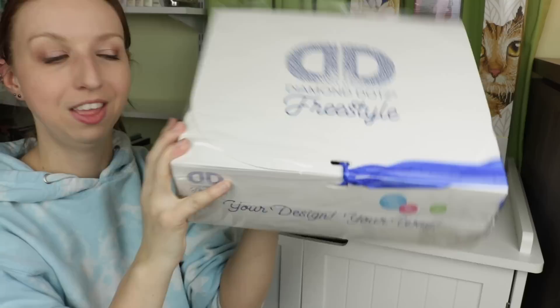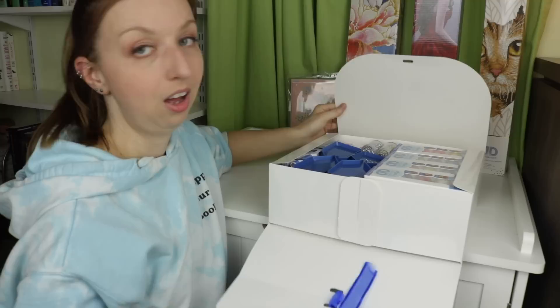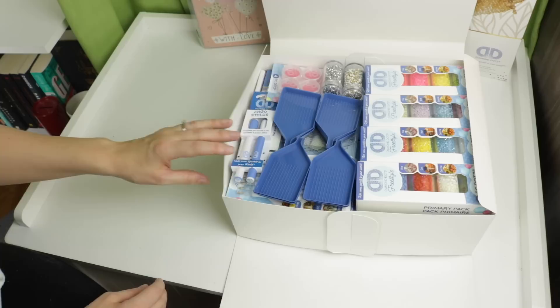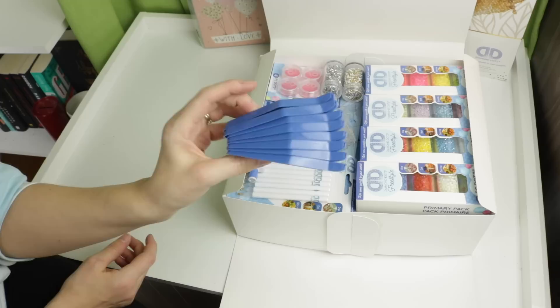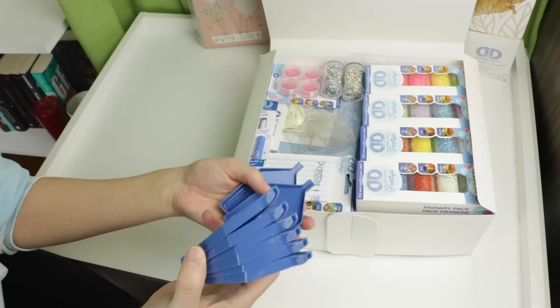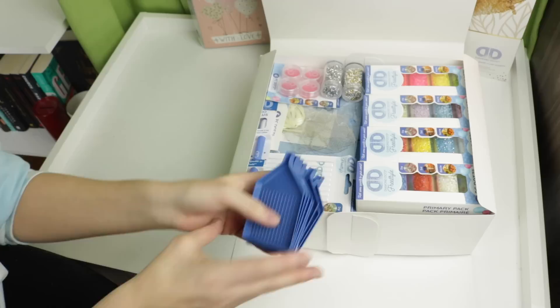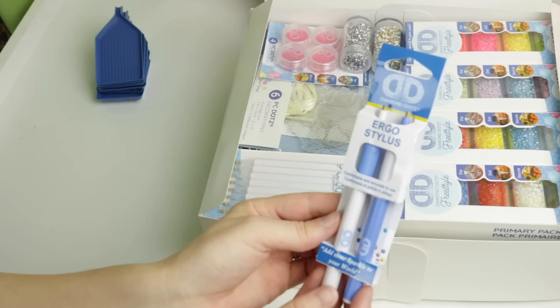Let's get into the freestyle kit. The first thing I'm seeing is eight boats! So for all of you people who have many colors going at once - wow. You can have many colors going at once. As somebody who has pets, it's terrifying to have these sitting out, but a lot of people will pour a different color in each tray and have so many trays sitting out. I've also never seen blue boats - this is exciting!